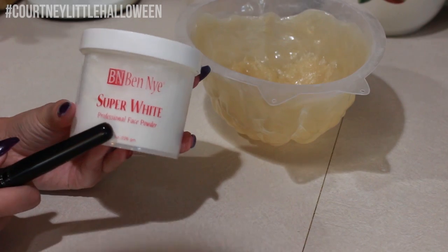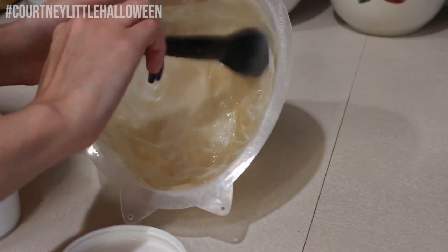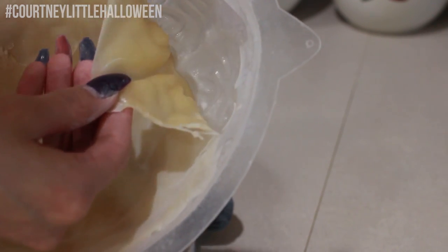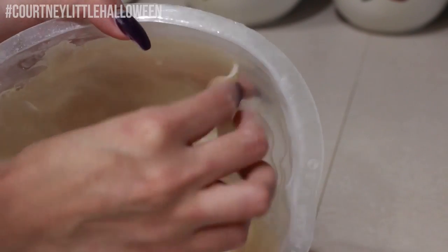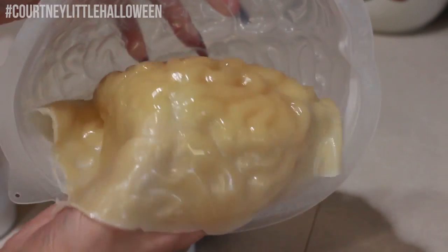So once that's fully set — I think mine probably needed about 10 minutes, if that — I'm just taking a white powder and powdering the entire inside of the brain. I'm using Bednay's Super White, but you can use any powder you have; you could use a translucent as well. Now we're just going to gently start peeling that away from the mold, starting at the top edges and working our way down. This should be really, really easy since we do have the Vaseline in there.